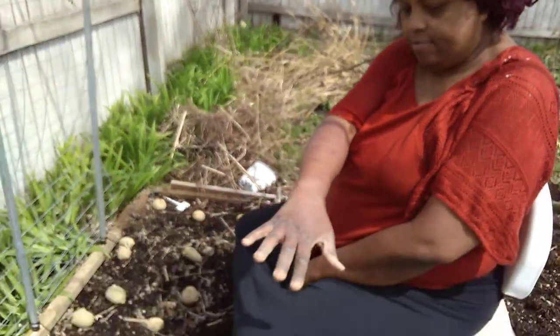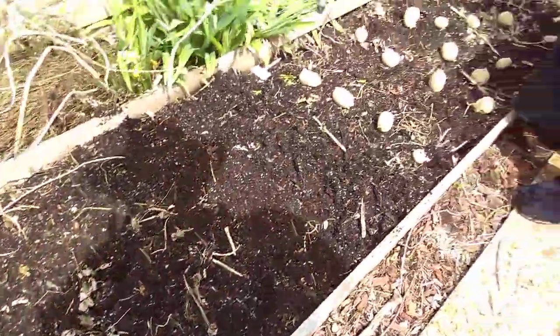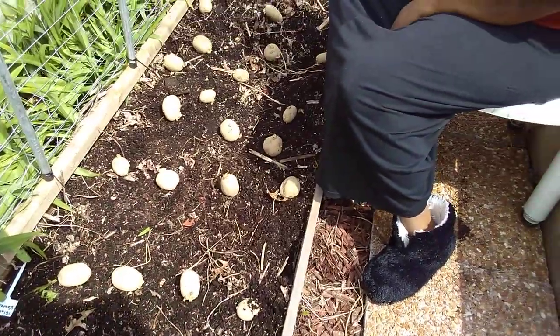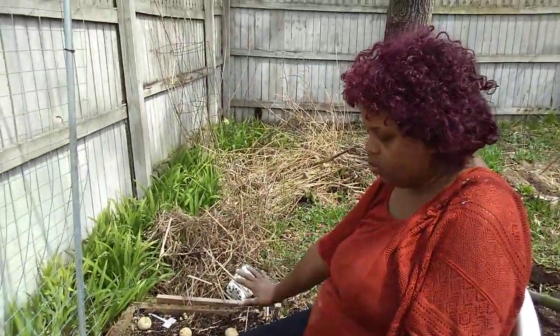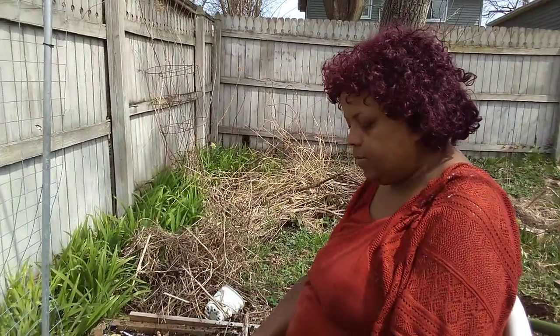I planted that half of my bed already with Red New Orleans, as you see on my little tag. And these are my Kennebecs, so I did something a little different. I laid them out this time where I kind of want them, approximately where I'm going to plant them, to make it easier for me to get them in the ground.